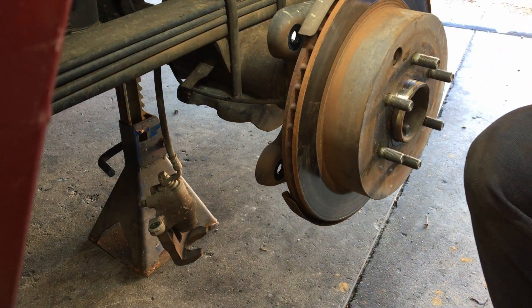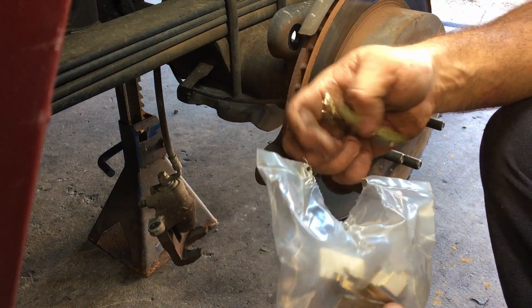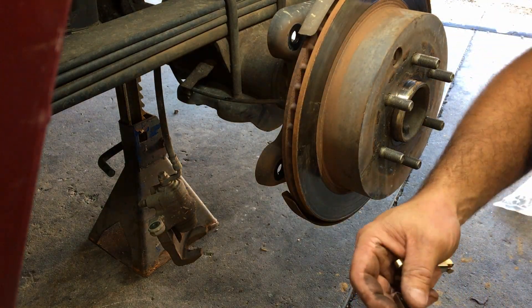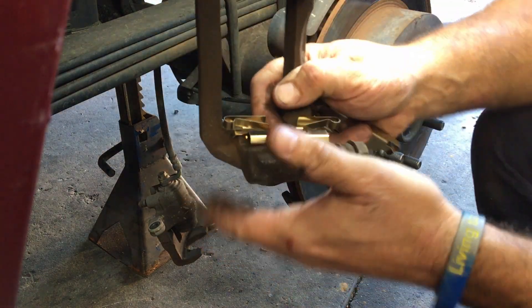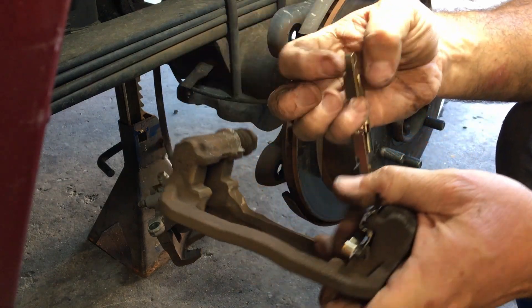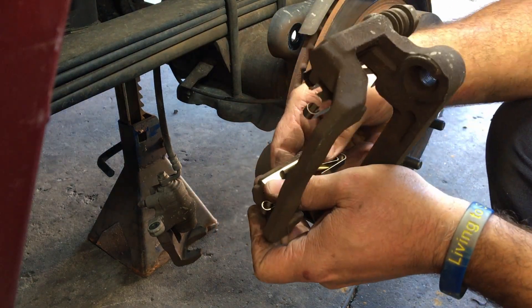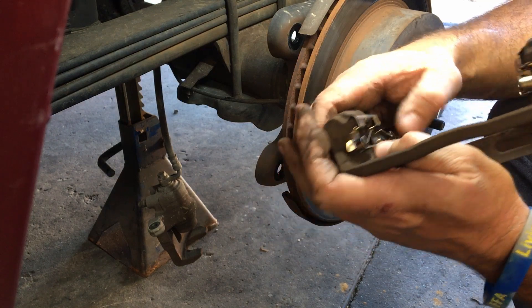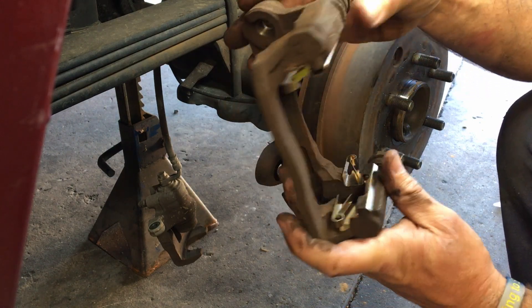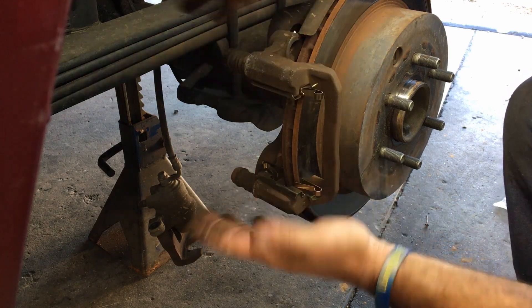There's the new brackets here. They go up here like this — look at that, like money son. There we go. Now we're gonna slap her back up there. She goes up there just like this. Put the bolts back in.